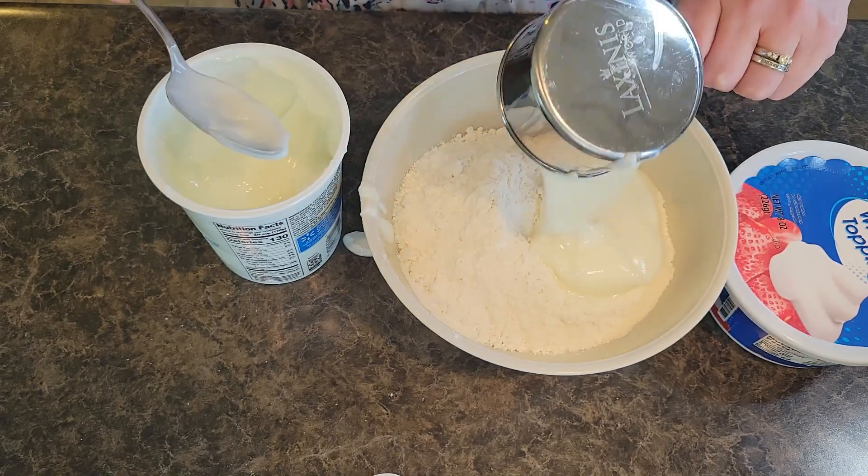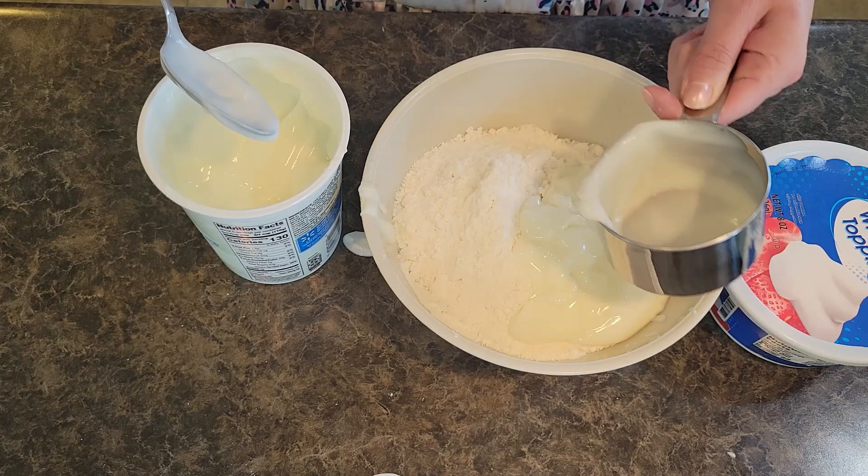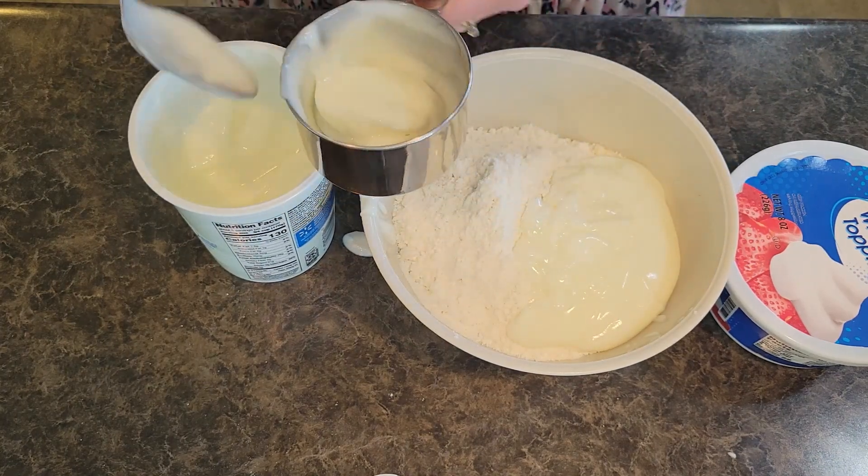We are going to do two cups of vanilla yogurt. So we have one cup. Now I have let my tub of Whipped topping — my Cool Whip — thawed out so it is softened, because we want to be able to mix it well.